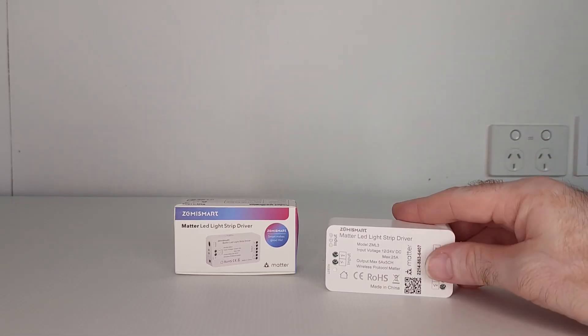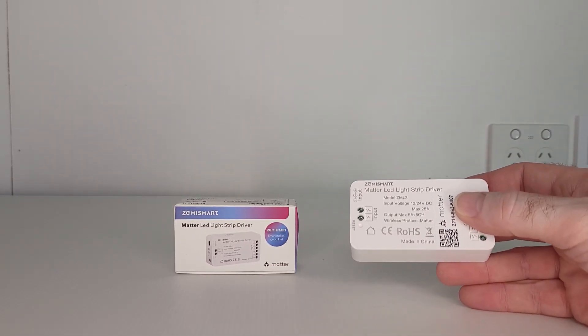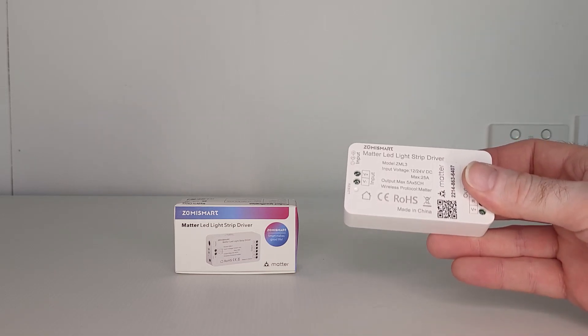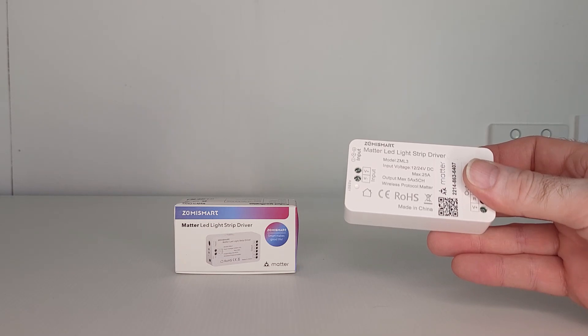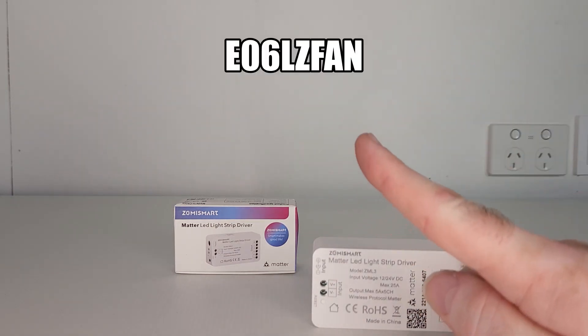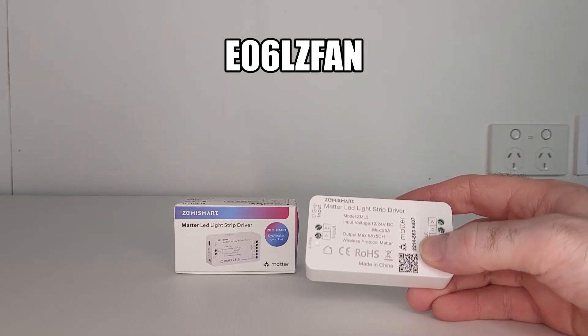I also have a great deal for all my viewers this time. Zemismart have very kindly offered a 10% discount for all of you on this ZML3 Matter LED light strip driver. If you want to get a really great deal on this product, click on the link in the description below and use the promo code. A big thank you to Zemismart for offering this discount to my viewers.